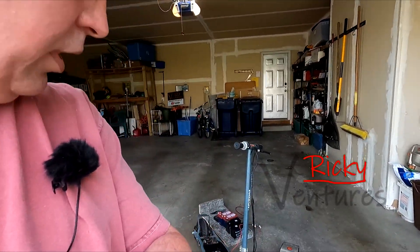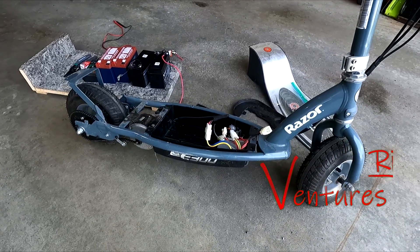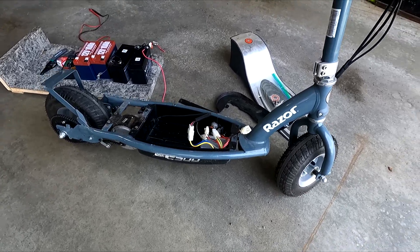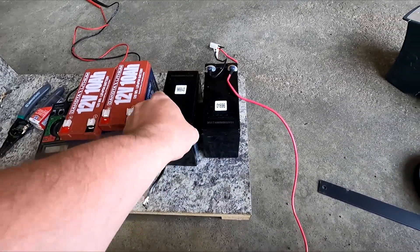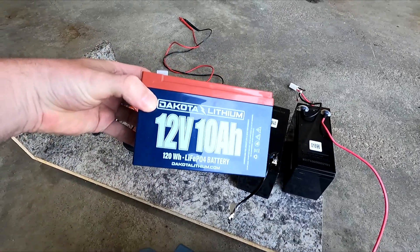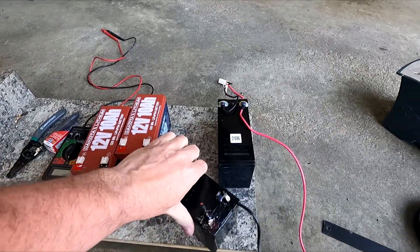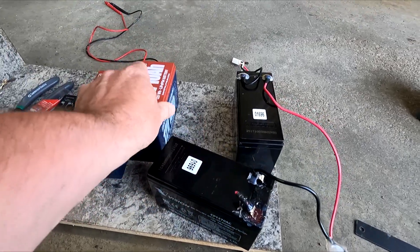Hey everybody, welcome back. Today we're at the house and I've got a new project I want to work on. I've got this E300 Razor scooter that my kids used to ride — they don't really use it anymore. I took it out for a ride the other day to see how it was going, and here are the old lead-acid batteries that were in it — they weren't really holding a charge very well. So I went and purchased some 12-volt 10-amp batteries from Dakota Lithium.